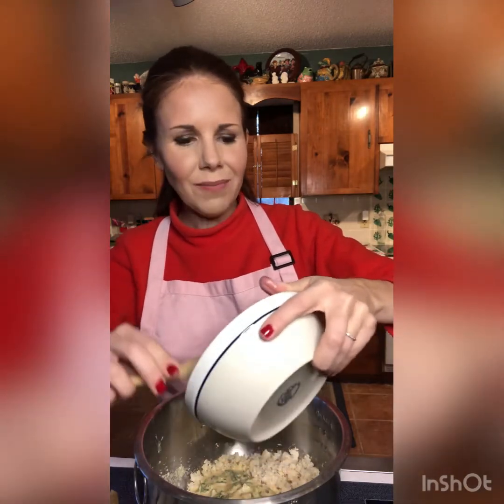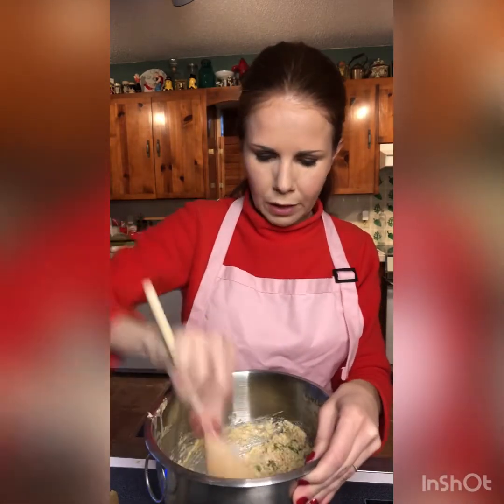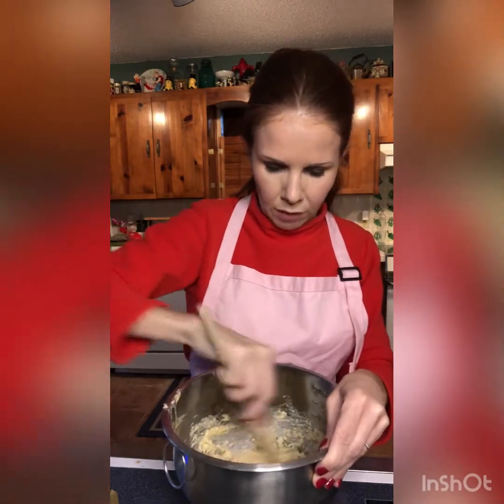Eggs benedict are my favorite, and serving them on crab cakes — holy moly, so delicious. I did a critique of a keto gluten-free eggs benedict recipe and I wasn't a fan of the hollandaise sauce. I've been searching for a good hollandaise that's an actual hollandaise that could be made gluten-free if needed, so that's what I'm totally on the hunt for right now.